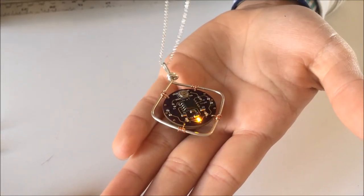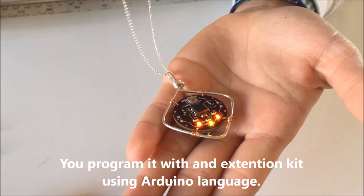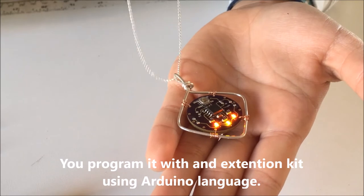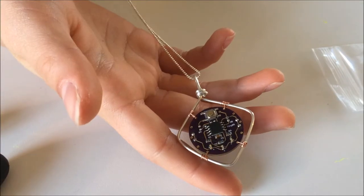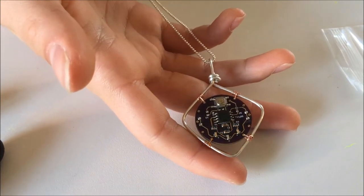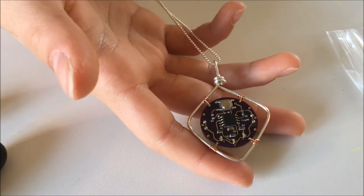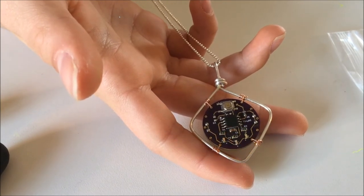Mine came pre-programmed from the people at PodPi — that's a lot of P's. I think you need to buy an extra kit in order to program it, but it's still really cool. Mine came with custom yellow and orange lights together, but you can buy them with purple, blue, green, red, or a bunch of other colors too.